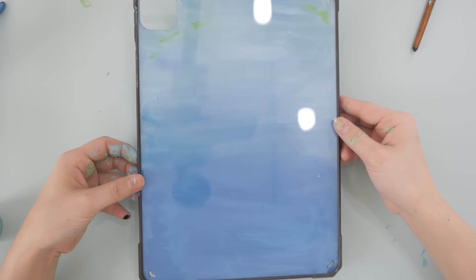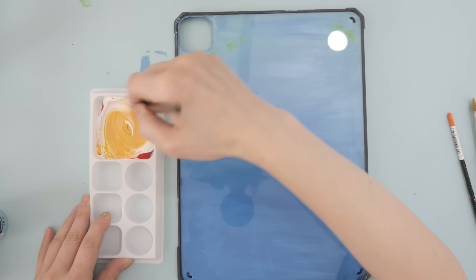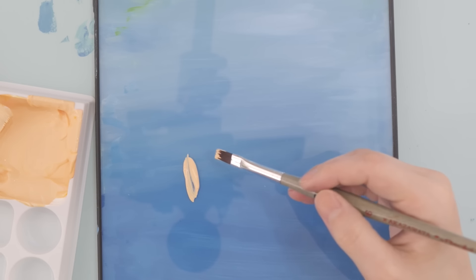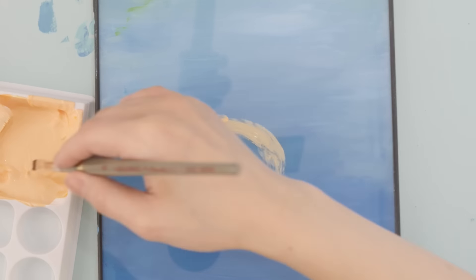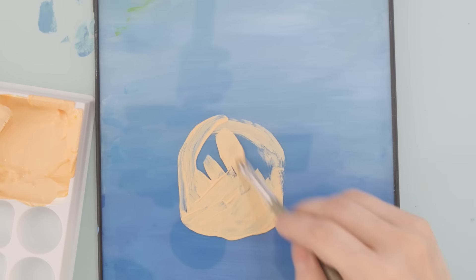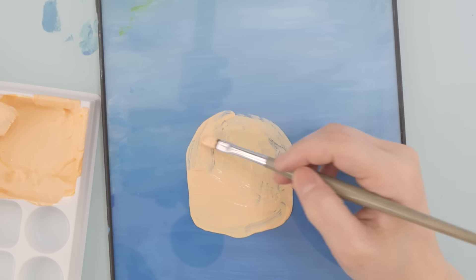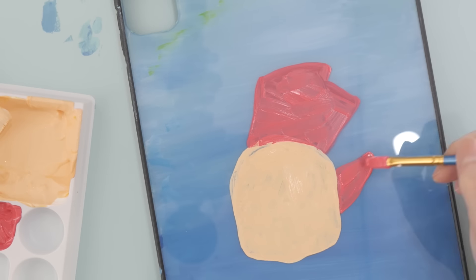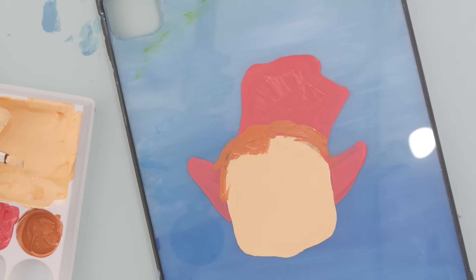Now that the base is ready, I'm painting Ponyo — the main character. I'm mixing colors to get her skin tone and just going in with the paint, no outline or rough draft. I thought it was easier without outlining for this project. I love Ponyo, she's so cute and adorable — she melts my heart every time. By the way, what is your favorite Ghibli character?